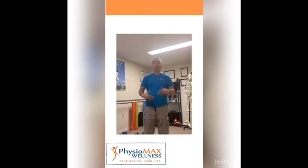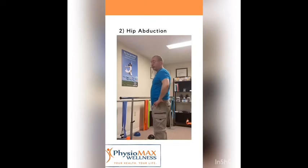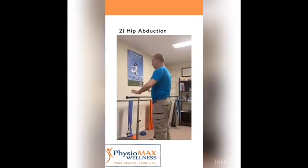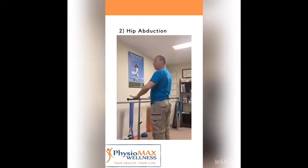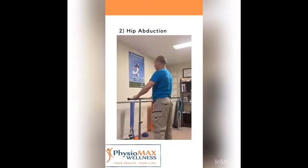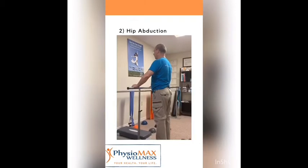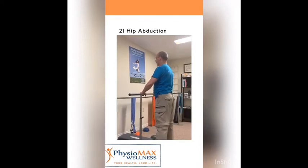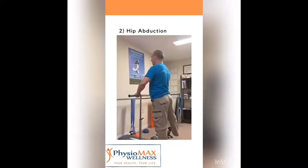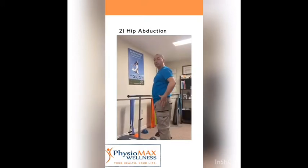The second exercise is very important to stabilize the hip — the abductors, the muscles that open the hip. Keep your hips parallel to the floor, they don't move. You grab the kitchen countertop or the back of a chair and you do this movement, very simple. Keep them at this level — don't tilt or compensate in any way. You can do 10 repetitions and then do the other side for another 10 repetitions, and that's going to help you stabilize the hip.